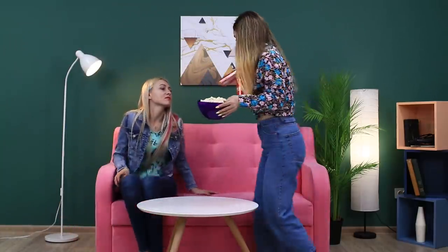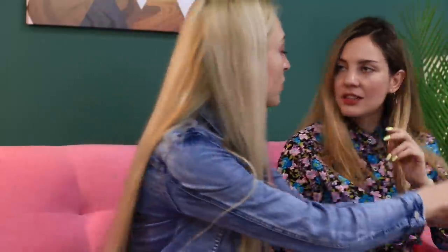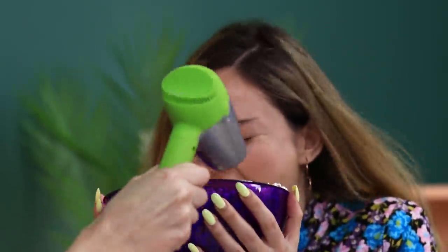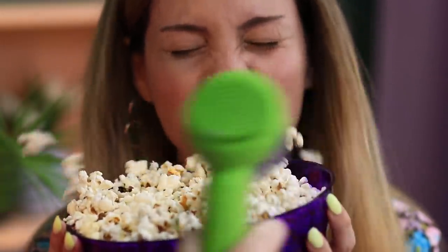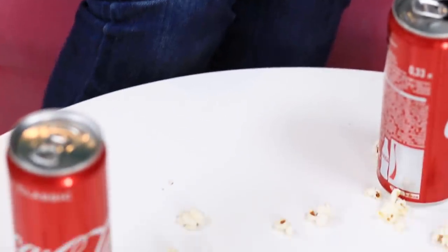A lot of people kill time by scrolling through their phones — sweet procrastination! Maybe some food will spice things up. Why don't we have a popcorn fight? This is already way more fun! Let's play a real game — you need a hair dryer! Turn it on and point it at the popcorn bowl your friend is holding. All she has to do is open her mouth and catch the popcorn on the fly! Then the girls switch roles. It's easy to have fun — and don't forget to clean up afterwards!